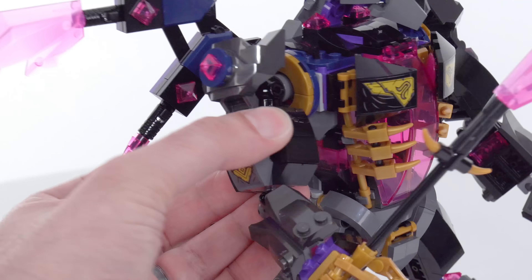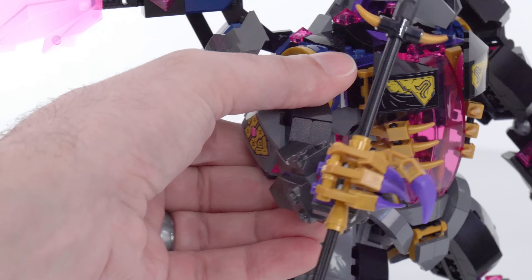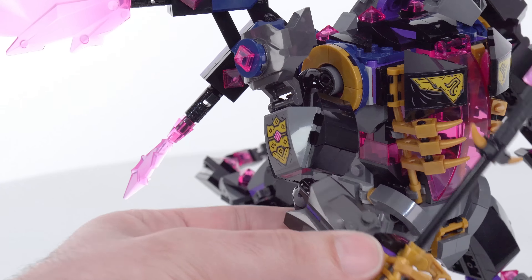I like the arms. The arms do have plenty of articulation — they've got the ability to splay in and out and also rotate forward and back. You've also got ball joints right down here and then ball joints all the way down at the hands. The hands are able to open and close. They've got these nice claws on them, and there are also clips on the inside to hold on to the staff in either hand. The staff has the large crystal element at the top, which is very nice.